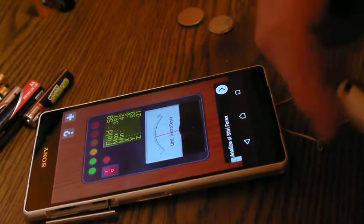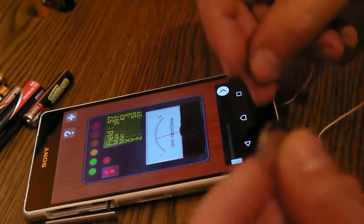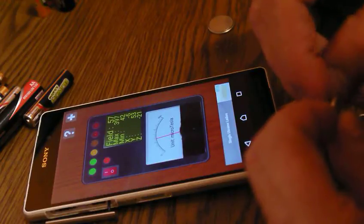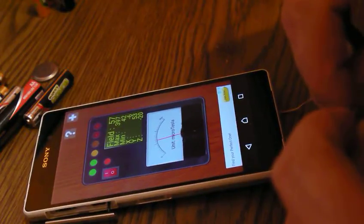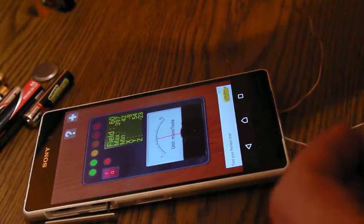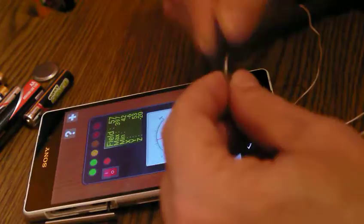What about the little ones? You can check these too — nothing, nada, zero. Oh, we got a little bit of charge here, so this can still be useful.